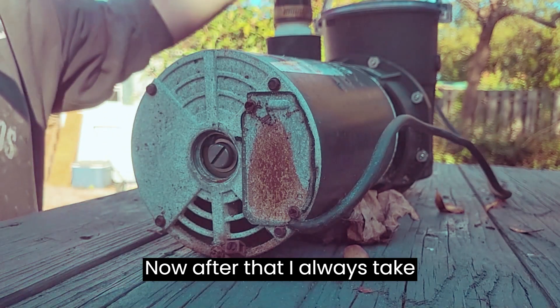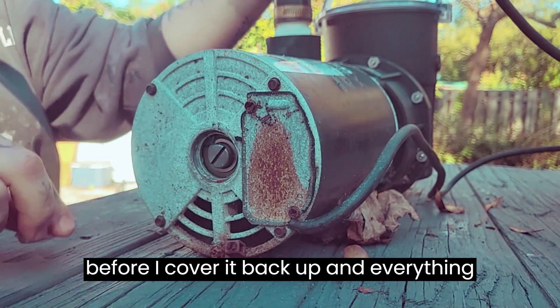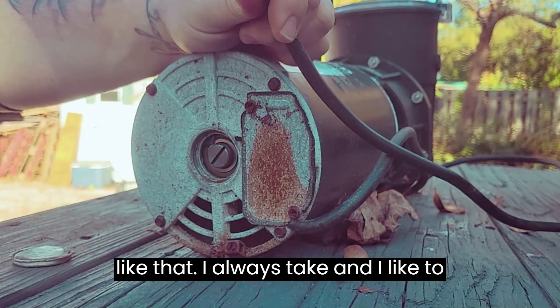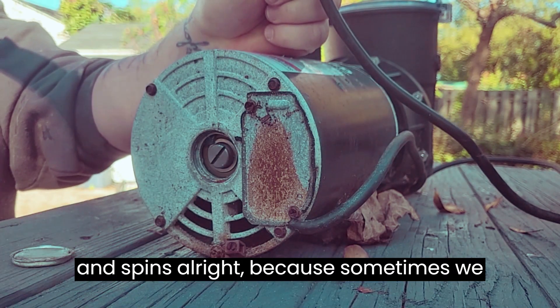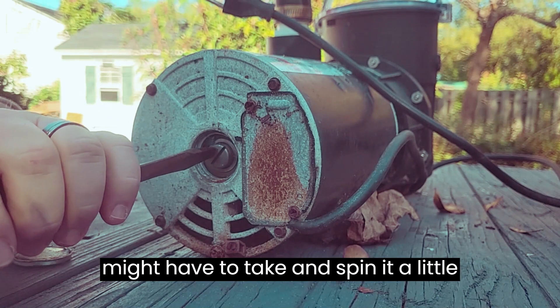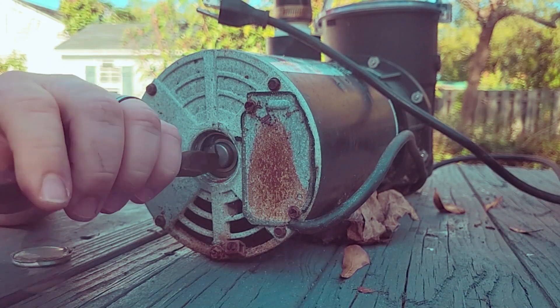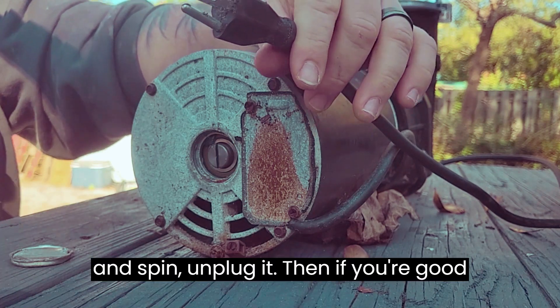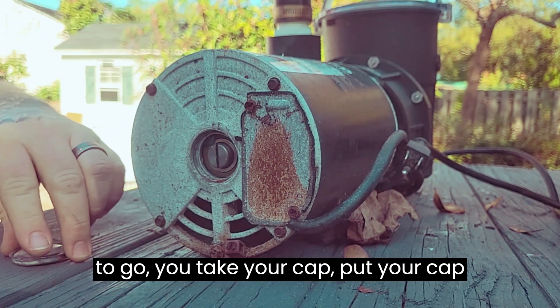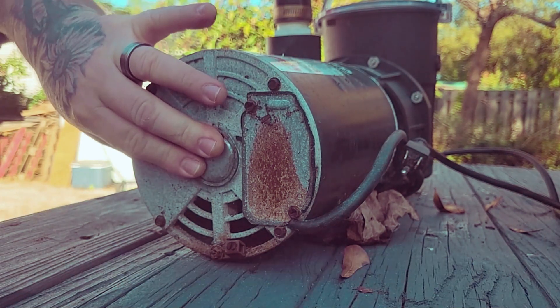After that, before I cover it back up, I always like to plug the power in and make sure it kicks and spins — because sometimes we might have to spin it a little bit more. Plug it in real quick, let it kick and spin, then unplug it. If you're good to go, take your cap and put it back on.